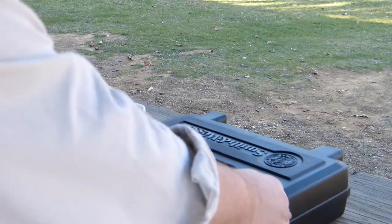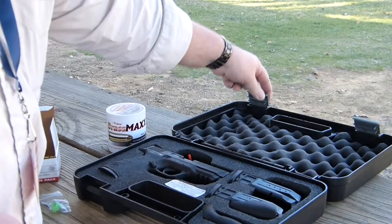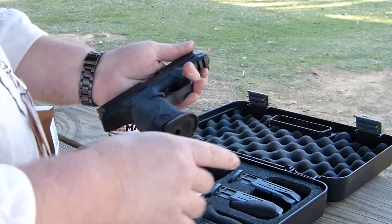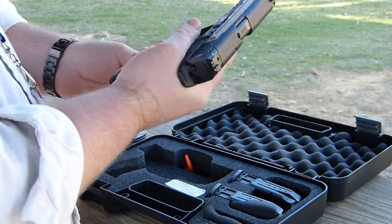Here we are folks. This is Brian with my newest pistol, Smith & Wesson MP9. I added some Talon Grips, the sandpaper type ones — really like that.